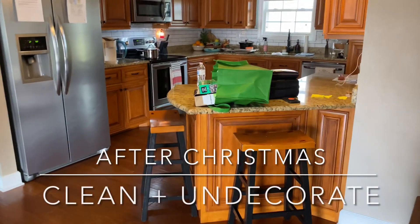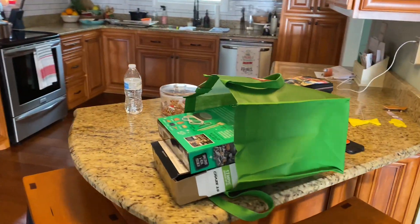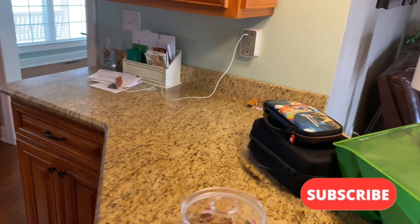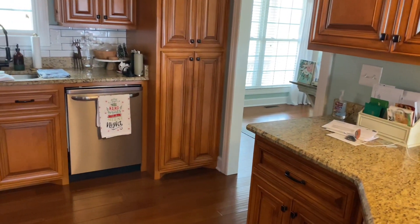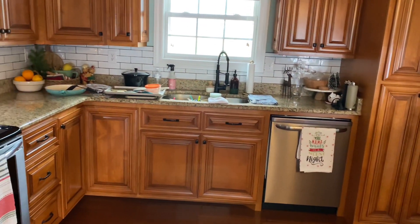Hello friends and welcome back to my channel, or welcome if you are new. I'm Jenny and this is our Houston Smith home. In today's video, as you can see, the house is a disaster. This is the aftermath of Christmas. We've been welcoming a new baby into the family — I have a new baby niece — so we've spent a lot of time at the hospital the last week.